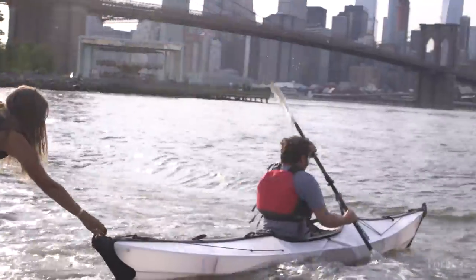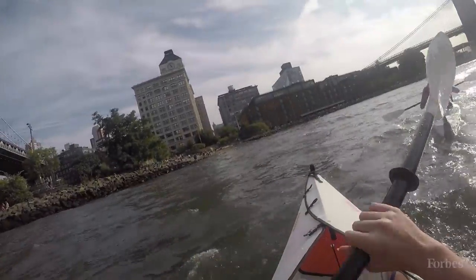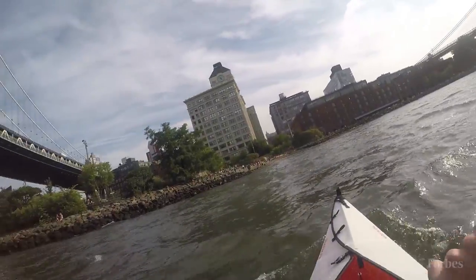I started out not necessarily wanting to start a company but really just designing a product for myself. Kayaking really makes connecting to the water simple and accessible, and one of the neat things is that's just as applicable in urban areas as out in the woods.